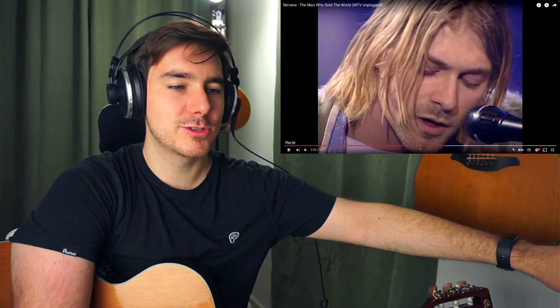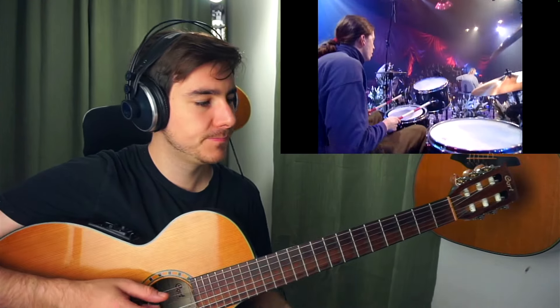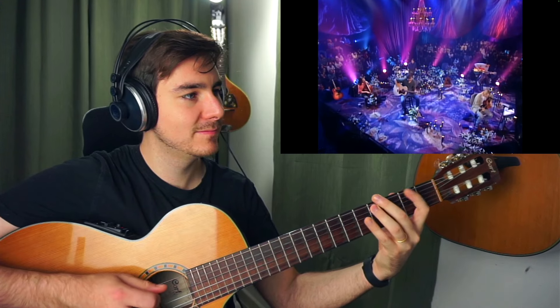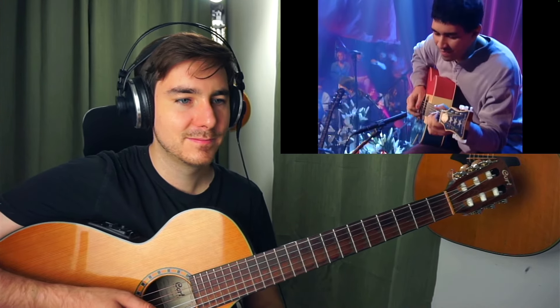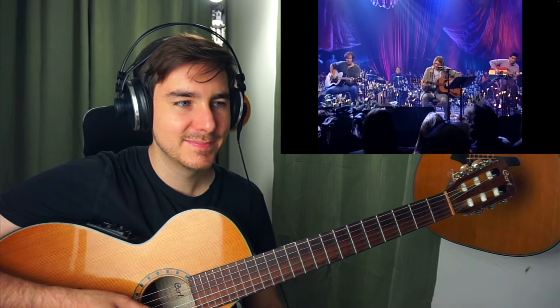Let's finish this and then analyze a couple of those sections more deeply. 'Who knows, not me. We've never lost control, your face to face — of a love that sold the world.'